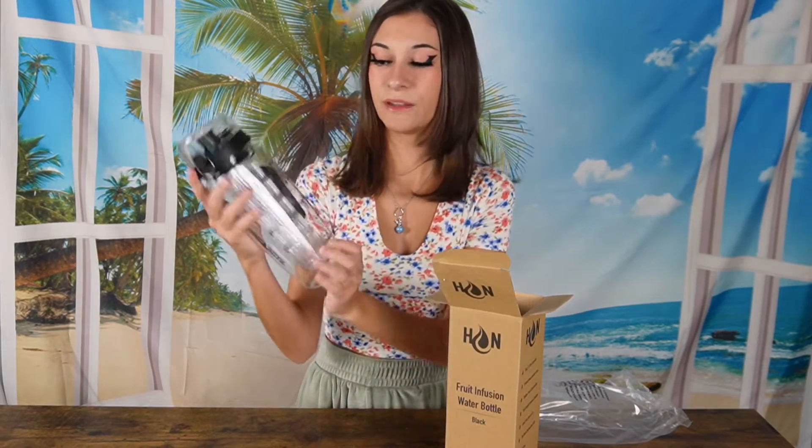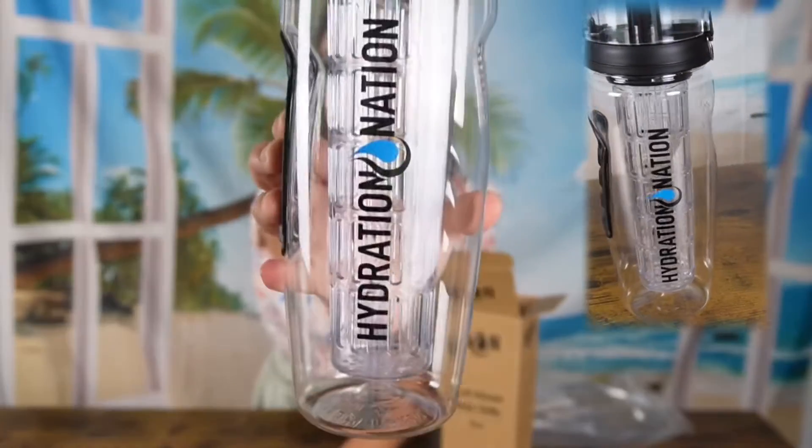To start out, their packaging looks really good. What's really nice about this water bottle is it has time stamps on it so you can stay hydrated throughout the day. It has this really big infusion part and a really nice lid on top.